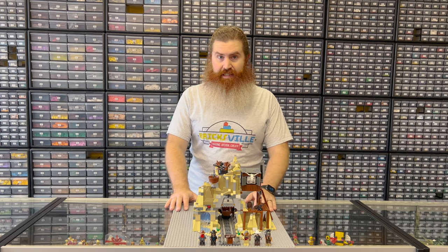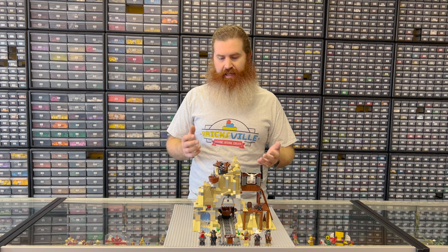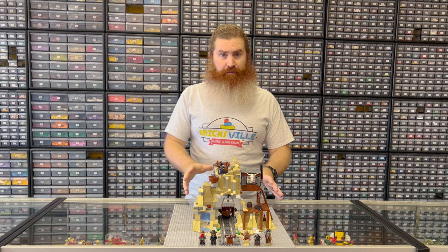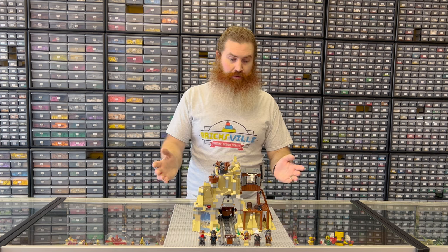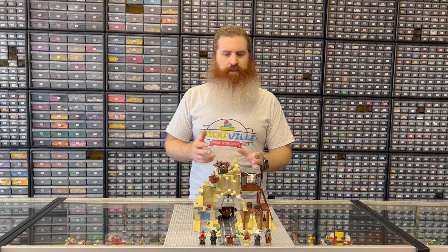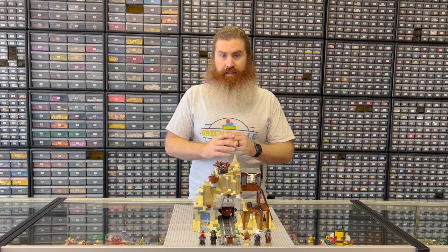Overall, I love this set. I think the short run was really tied to the fact that it was based on a movie that didn't do well. The play features, the minifig selection, the accessories — especially those guns, I wish they would do those with every single set; it's just a much more accurate mold. All the different rooms and the way they imagined everything — I think it's a genuinely amazing set that, if it had been based on a more popular movie, would have done phenomenal.